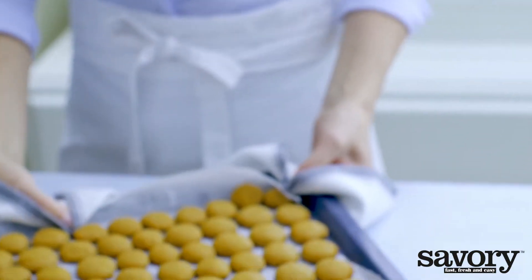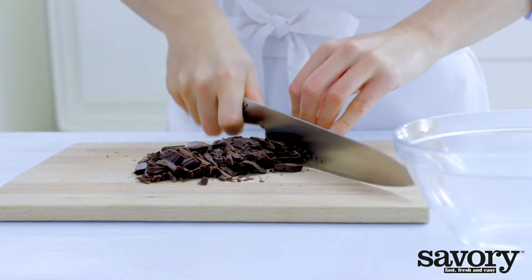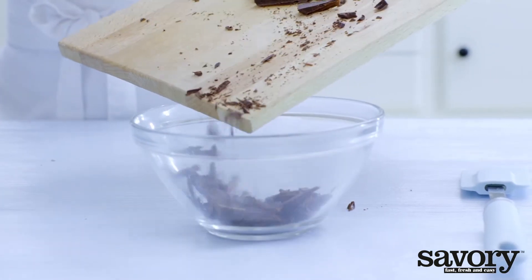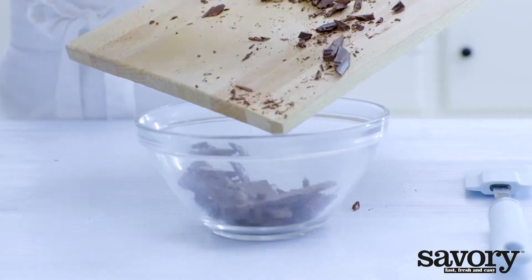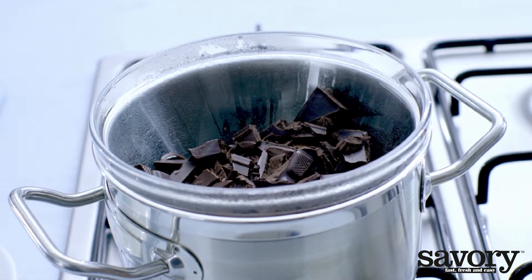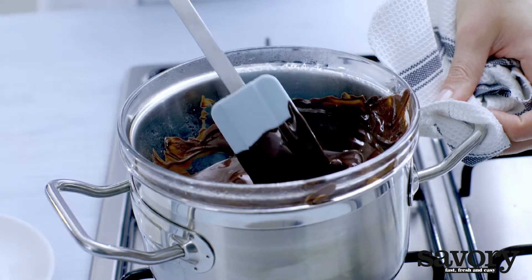Cool completely. Cut the chocolate into pieces and place in a pot or heat-proof bowl. Place the pot on top of a larger pot of boiling water, being careful that the top pot doesn't touch the water below. Let the chocolate melt.